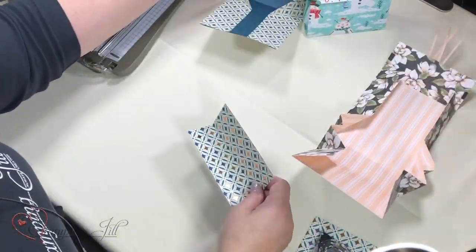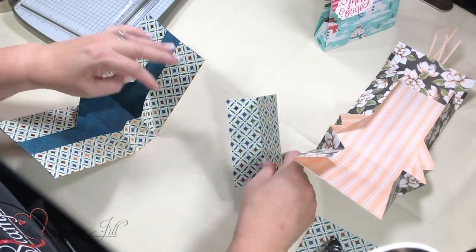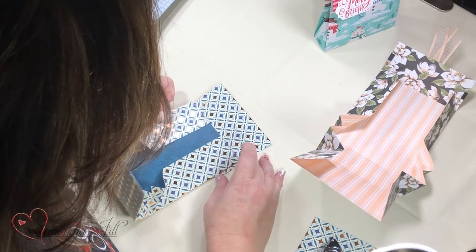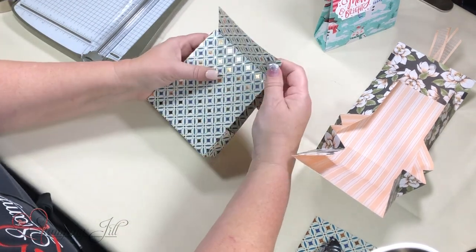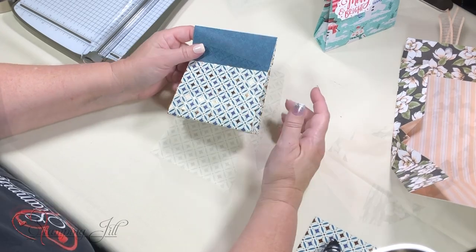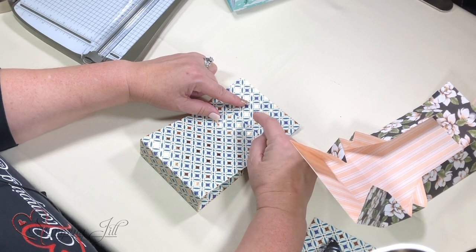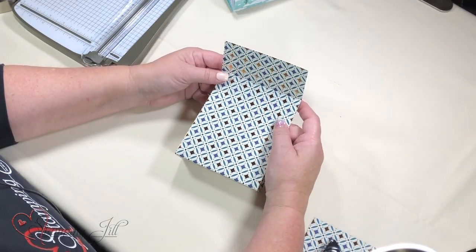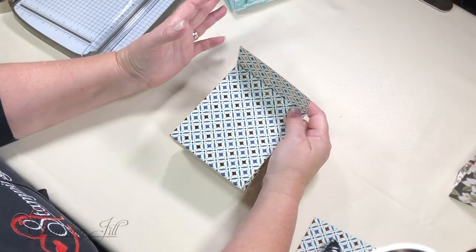This is how you do the top: go ahead and put adhesive right here, hold this down, and just below the score mark put the top on, then fold it over. The Velcro — I love that Velcro. If you open it up, I put the fuzzy on the top and the clear on the bottom. They're super thin and they sell them at Walmart in the craft department. They have different sizes, but I love the little size.